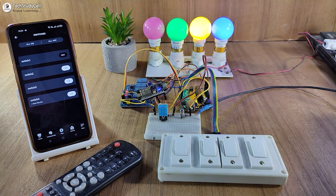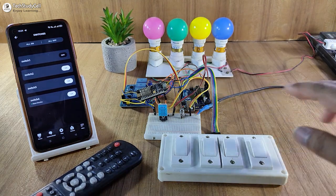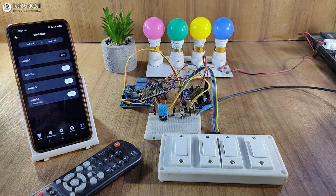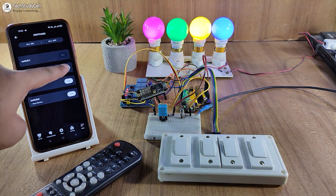Let me turn off the supply. So as you can see, I have turned off the complete supply. And when the power comes back, it will remember the previous state and the lamps will automatically turn on according to the previous state.